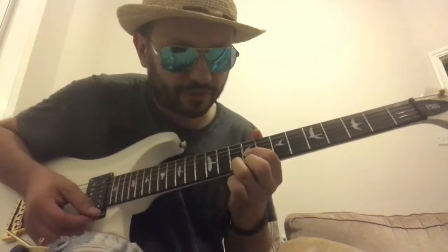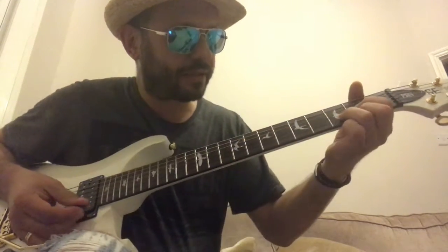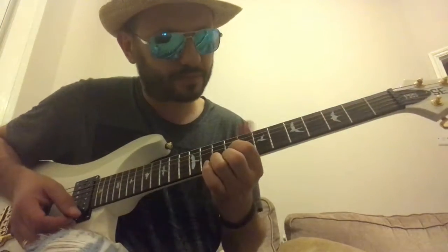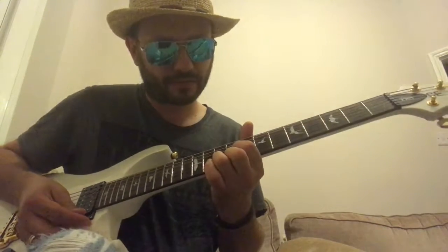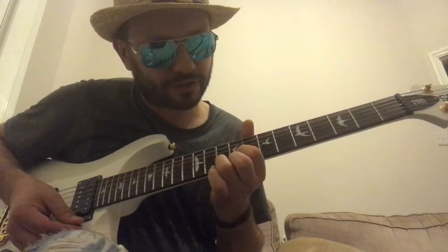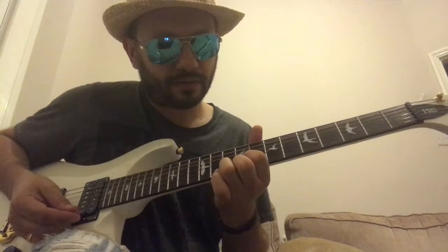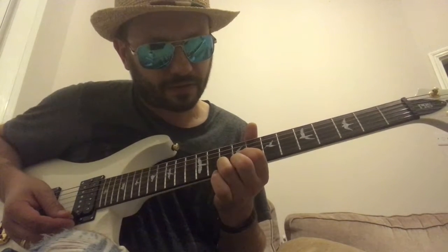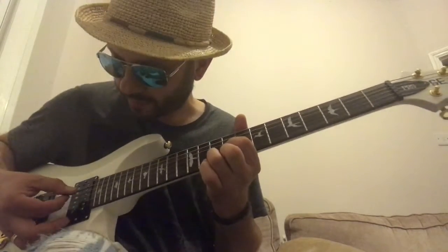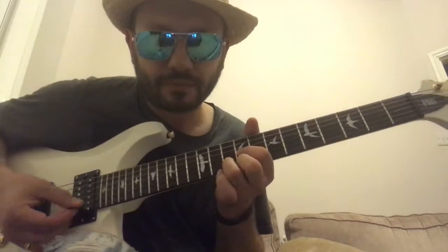This is the shape I want to concentrate on right now. It's a D shape chord, so play a D chord and just move it all the way up to the ninth and tenth fret. Your first finger is on the G string at the ninth fret, your middle finger is on the high E at the same fret, and your third finger is on the tenth fret of the B string.